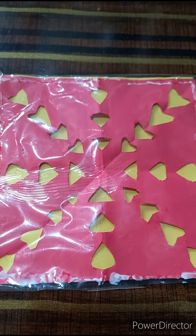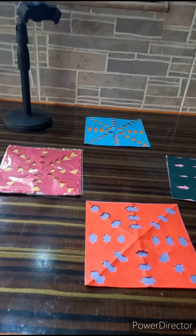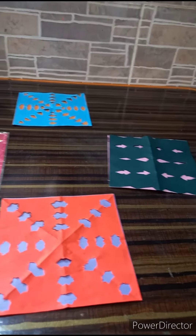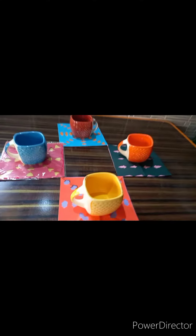For long lasting and for shining effect, we can stick plastic paper on it. See the different designs and color combinations of our tea mat. With cups on it, it looks very elegant, isn't it?